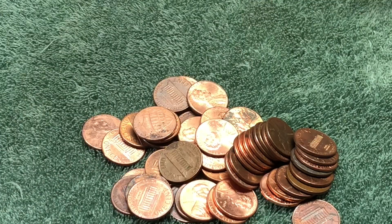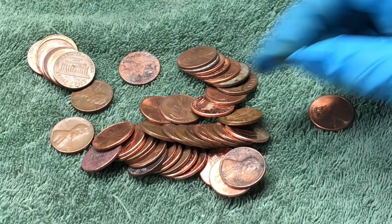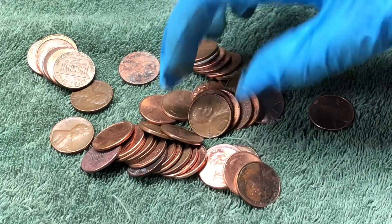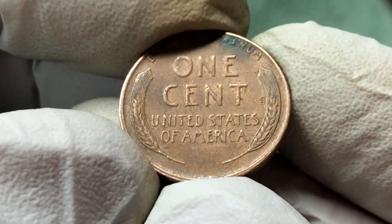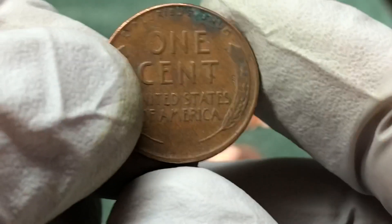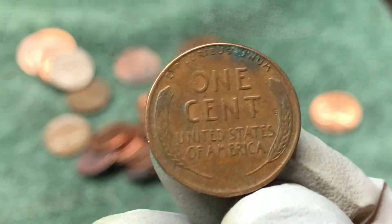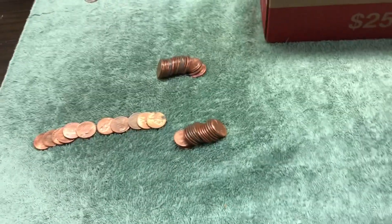That's it for that roll. This is the roll right after the steel wheat penny roll and there's another wheat penny in here. 1956 D — all right, that's the first wheat penny from the 50s we've found today. Awesome, let's keep the good luck going. We're almost halfway through the box.